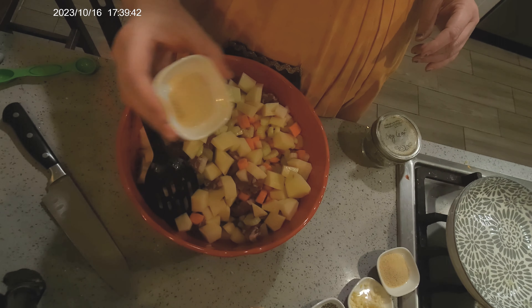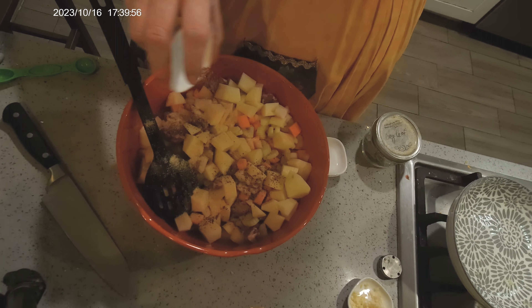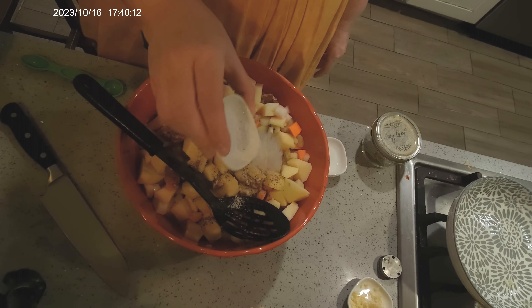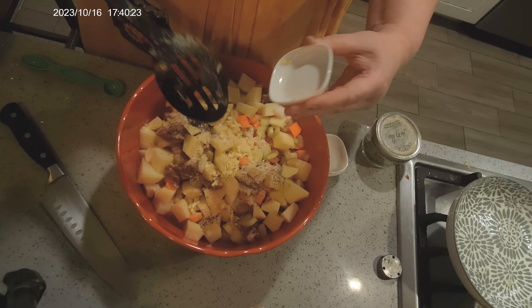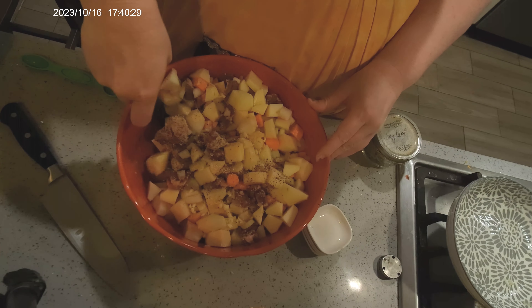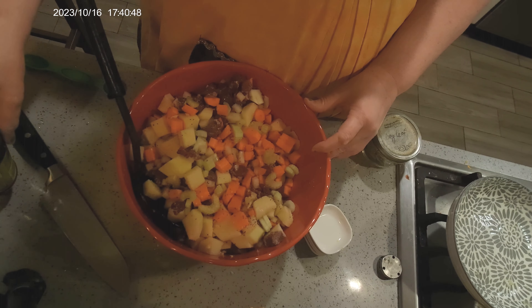One teaspoon of garlic powder. One tablespoon of onion powder. A half teaspoon of black pepper. A teaspoon of kosher salt. This is three cloves of chopped fresh garlic. You don't want it to be too garlicky, but garlic lends a lot of flavor — it's an allium. We want to stir this veg together. We have two more flavorings: I'm going to use water and powdered beef bouillon. You can use beef broth, your beef stock, your home canned, whatever you want to do.